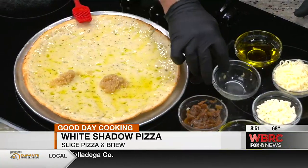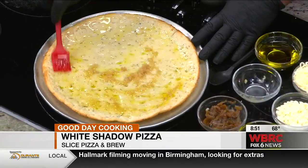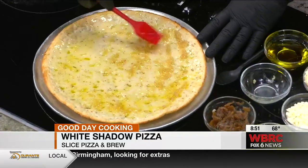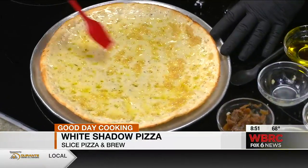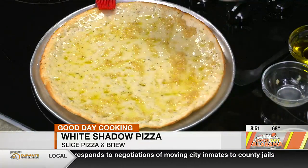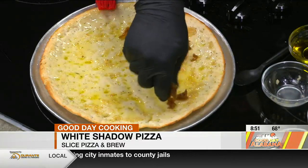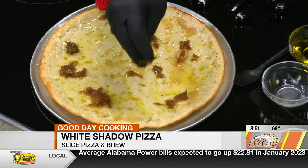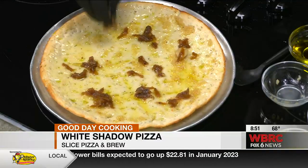And then we use garlic. Now, how would you do your garlic at home? You can use a jar if that's what you have, but we like to roast garlic. And then caramelize onions and sprinkle that around on there. When you caramelize onions, most of you have probably tried them at home — you really have to be patient because it takes a long time.